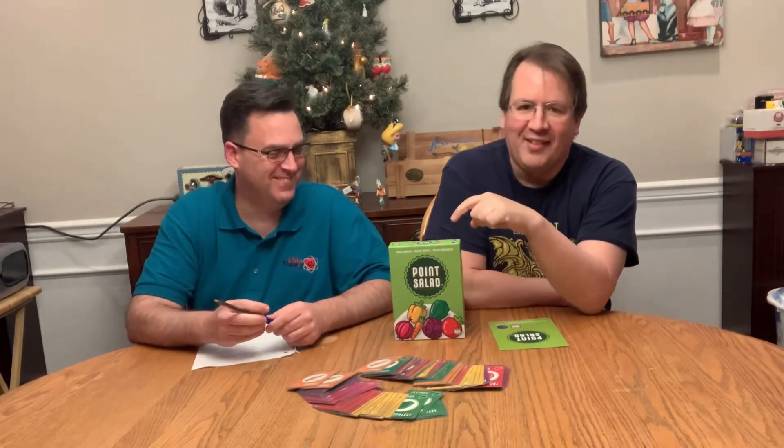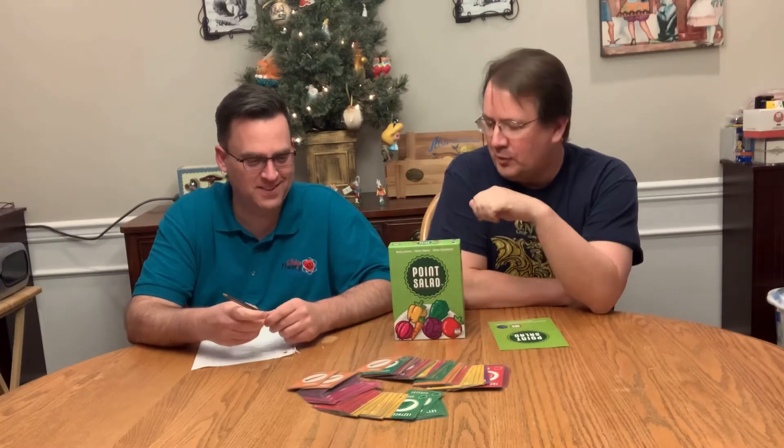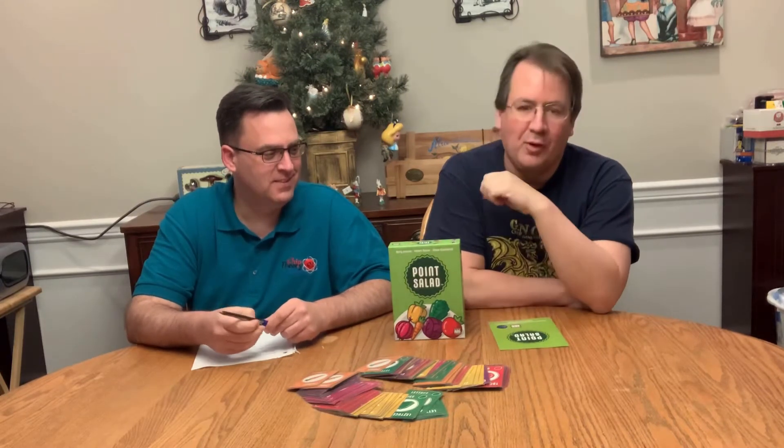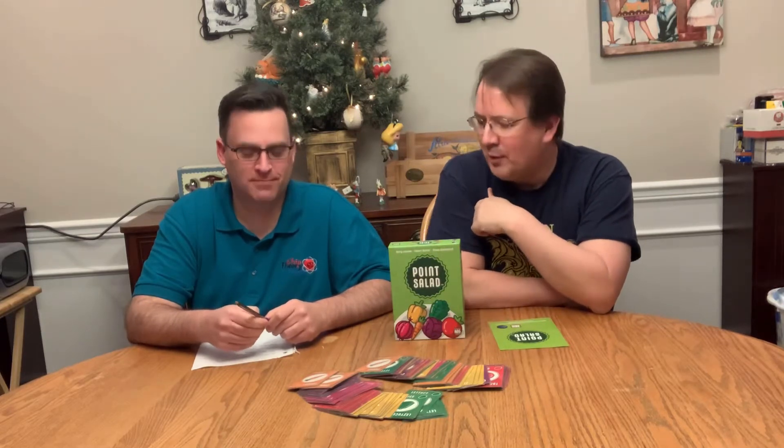Hello, it's guys night and we're playing Point Salad. Not that we chose that — we had a little one here with us who was choosing the game tonight and she picked Point Salad. Unfortunately it's her bedtime so she's not here to join us. And she won, of course.